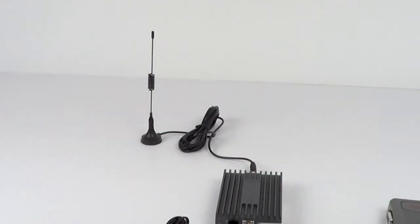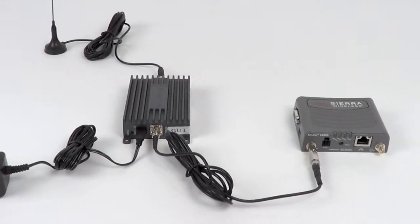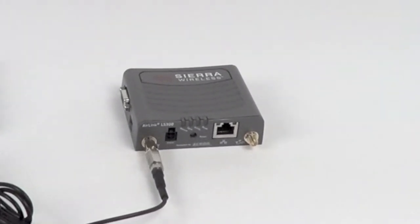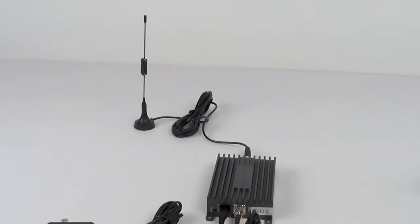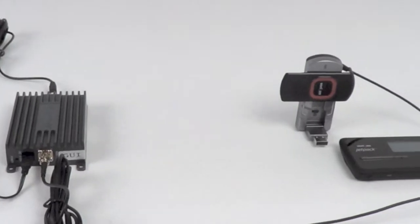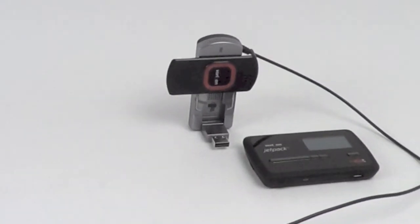With the outside antenna connected to the amplifier and the amplifier connected to power, you can easily attach this kit to an embedded modem like the LS300. This same amplifier, when used with an additional adapter cable, can also be used to boost the 3G signal to USB modems and hotspots.